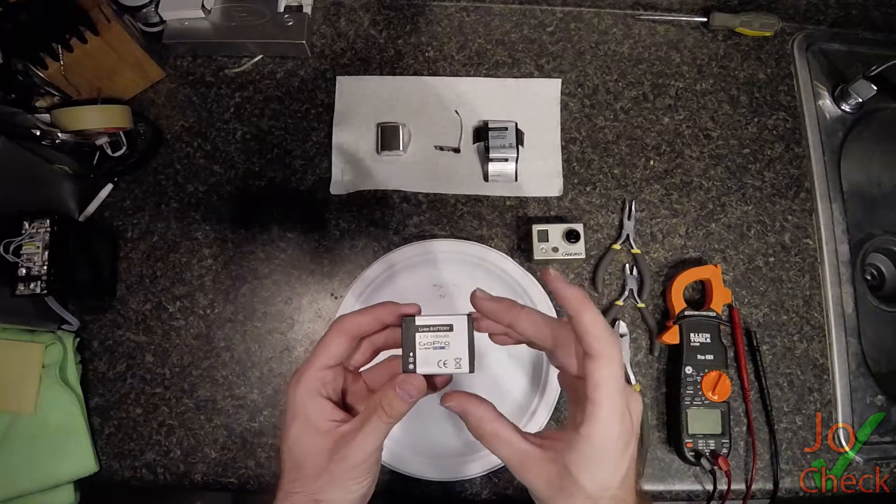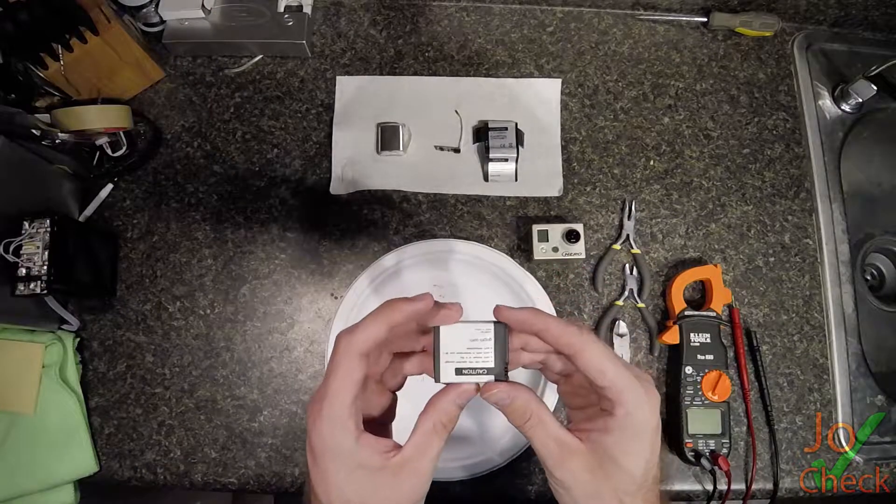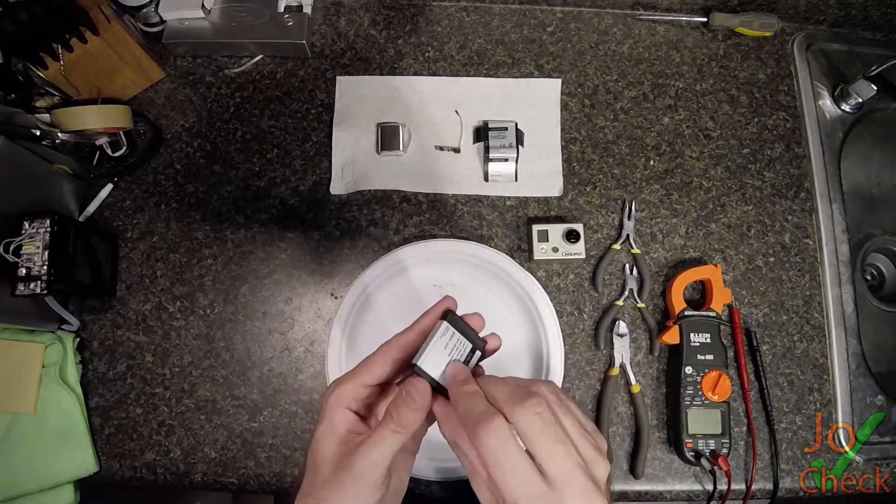As you can see, it's a lithium-ion battery, 3.7 volts, 1,100 milliamp-hours. And let's go ahead and dive right in on how to take this apart.